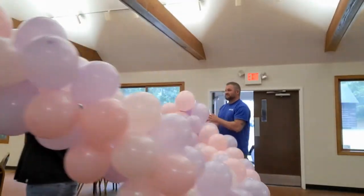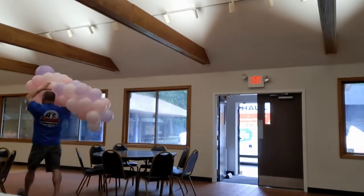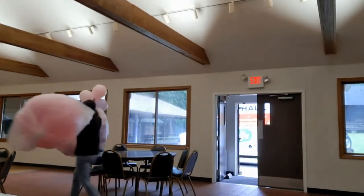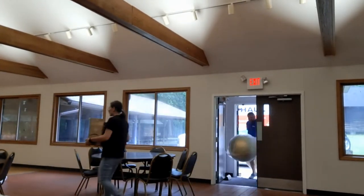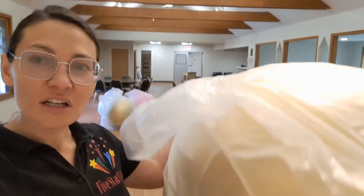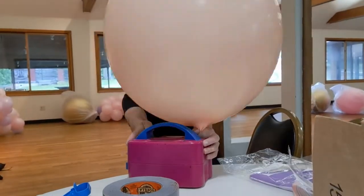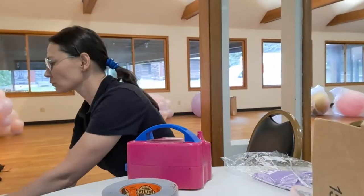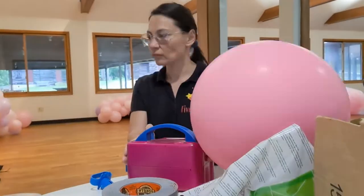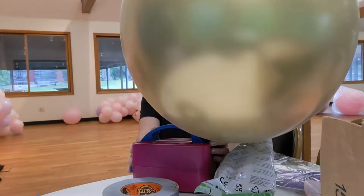We begin by bringing in the pre-inflated balloon garland that we later used for the backdrop, as well as balloons. There are a total of six beams in this venue and we are going to attach six of our large balloons to each beam. The customer envisioned pastel colors — blush, pastel pink, gold, and pastel purple.